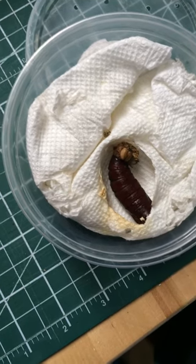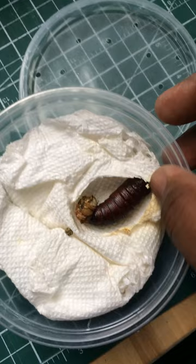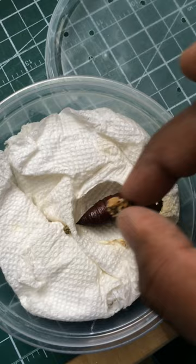Is it hatching? No it's not. Here we have a pupa of a sphinx moth found locally. It still wiggles. This is the last part of its skin as a caterpillar.